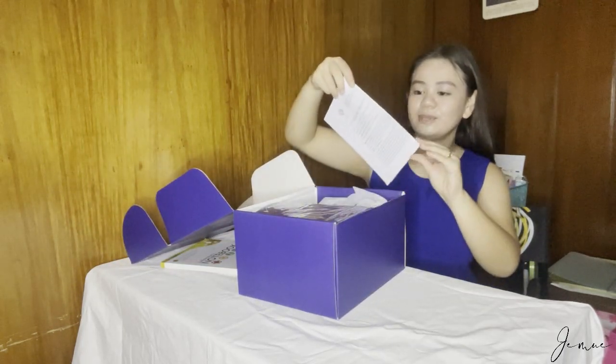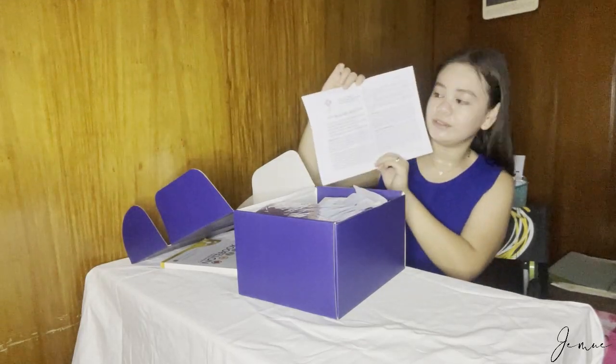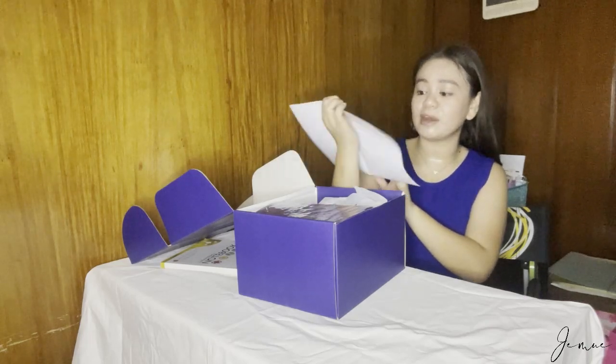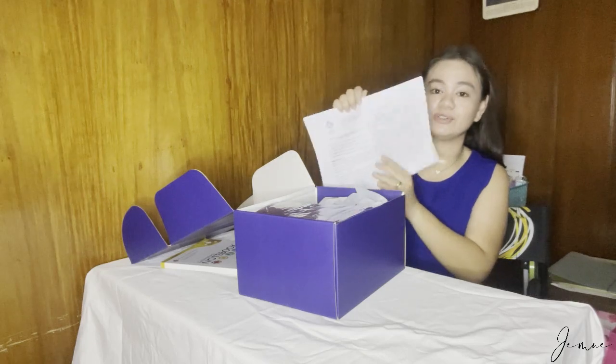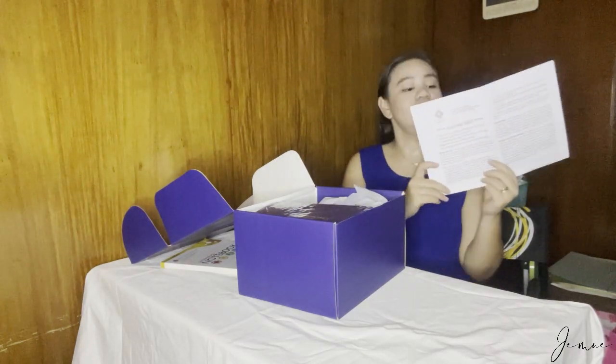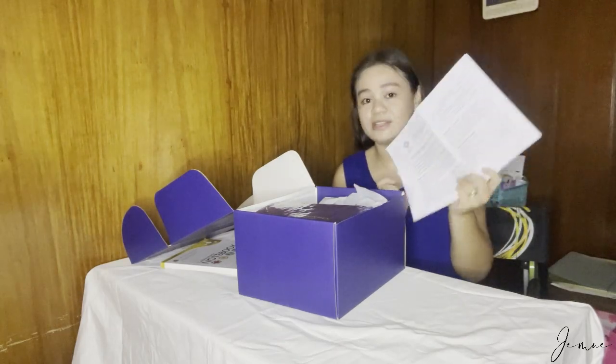First, we have some reminders about the safety. We have some reminders here — nakalagay dito: "Do not start any experiment without the proper preliminary laboratory instruction." Basically, mga safety reminders lang naman to.